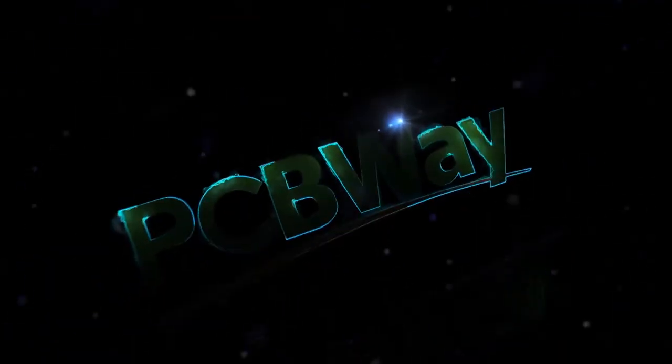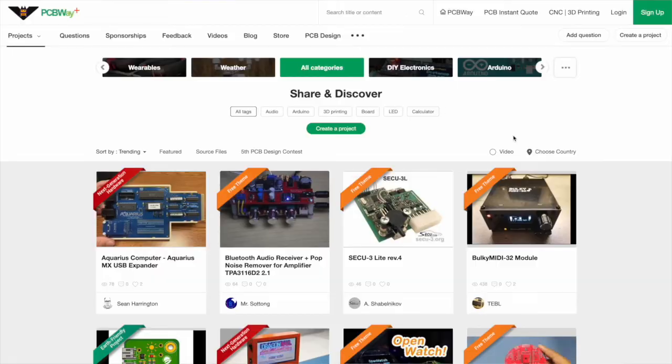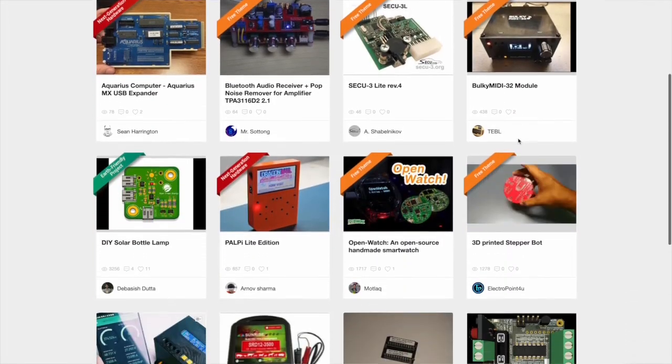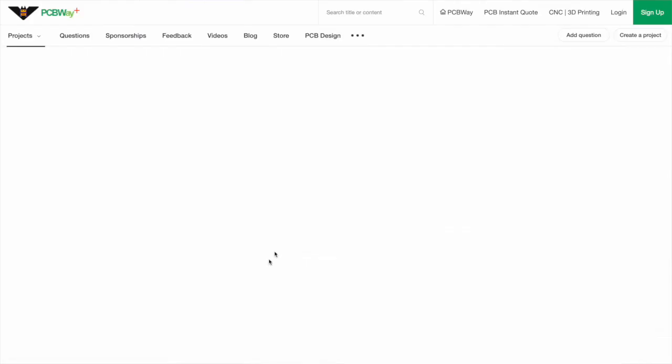We've been really pleased to welcome PCBWay.com, your one-stop solution, as our title sponsor and supporter for this and many other projects here on Wi-Fi Sheep. PCBWay are ready to help and support you too in your own maker journey. Just take a look at PCBWay.com/projects at all the amazing and diverse things people are creating.